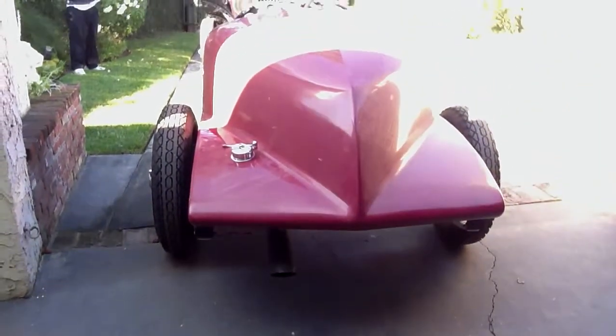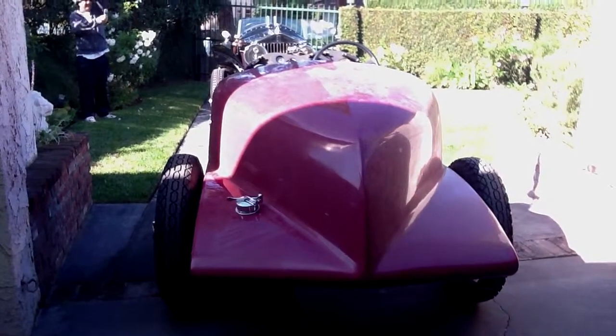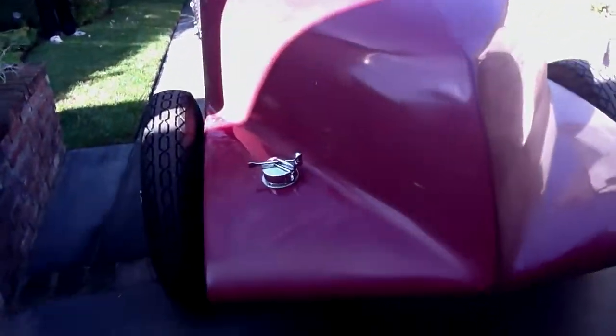Well, here we go again. We just installed the boat tail on it, set it on there. Fitted the fuel gauge and also the filler. Cut and fitted that.